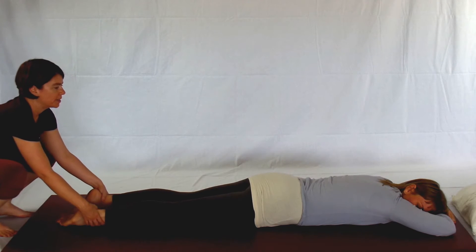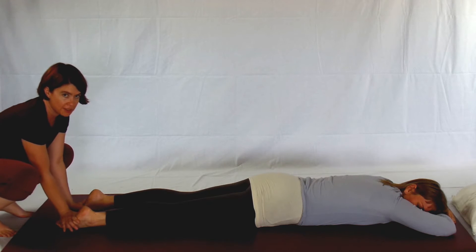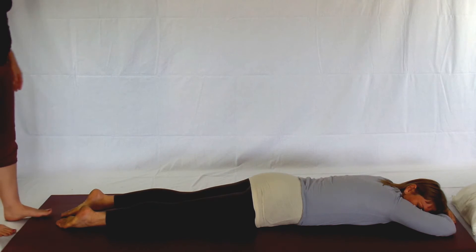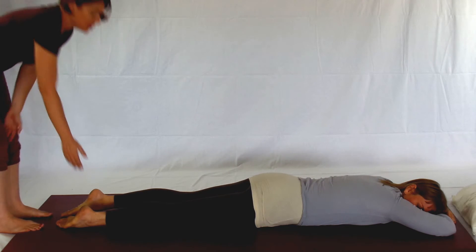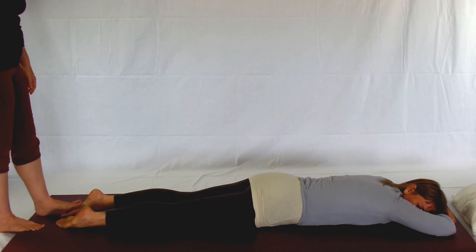If your partner tends to have tightness in their feet — if they're runners, if they work standing on their feet all day — this is a really nice way to release it. If their ankles are tight, put a bolster or a rolled blanket underneath the ankle so there's no challenge there.